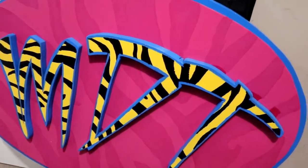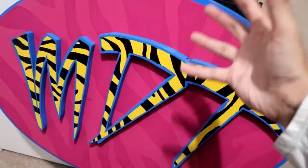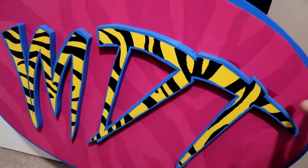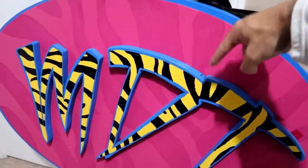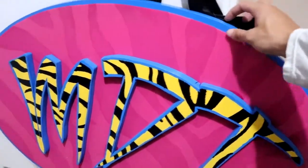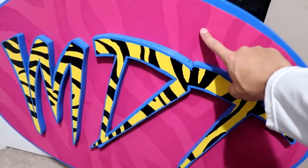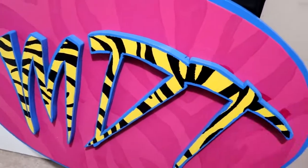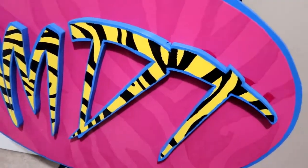He did a fantastic job, great craftsmanship. Now that he's done stuff like this, the sky is kind of the limit on what we can do. My mind's going crazy with ideas. I love this sign — huge shout out to my brother again for this. We're gonna put this somewhere, even if I have to put it in my living room. I just don't know where it is right now, but it is a great looking sign.